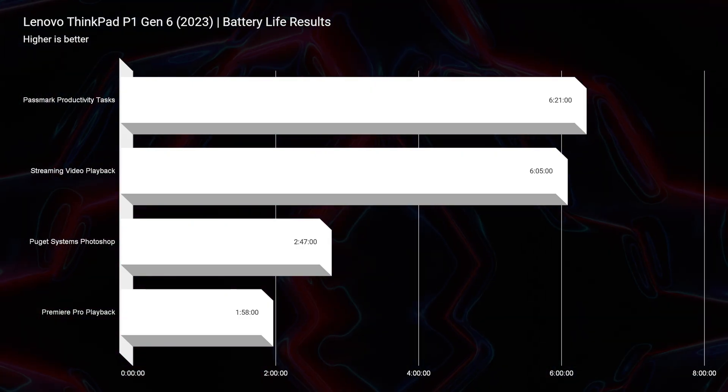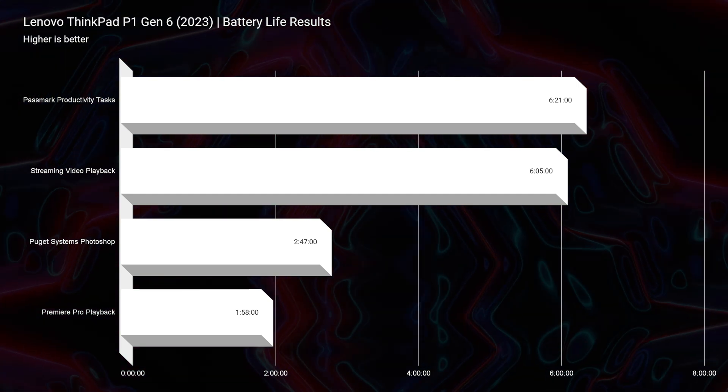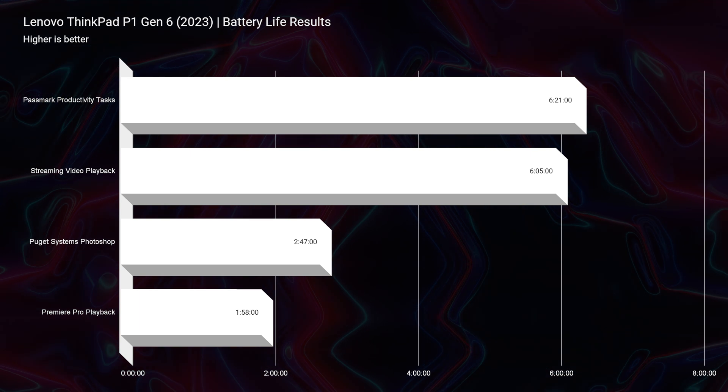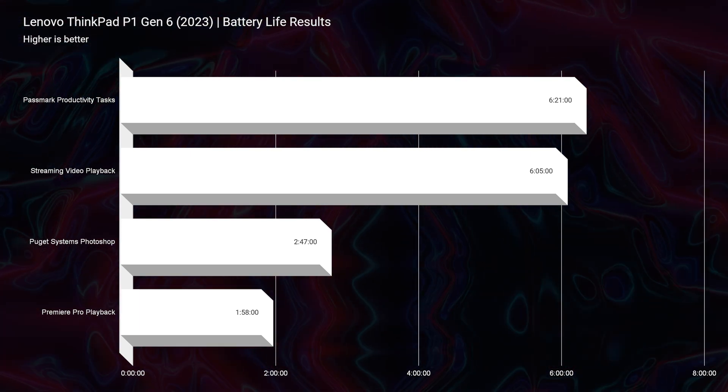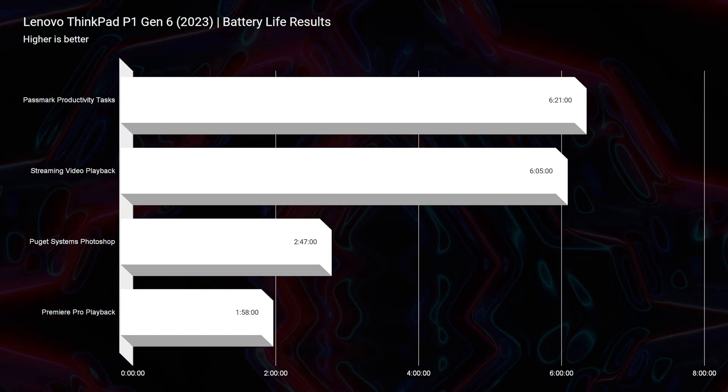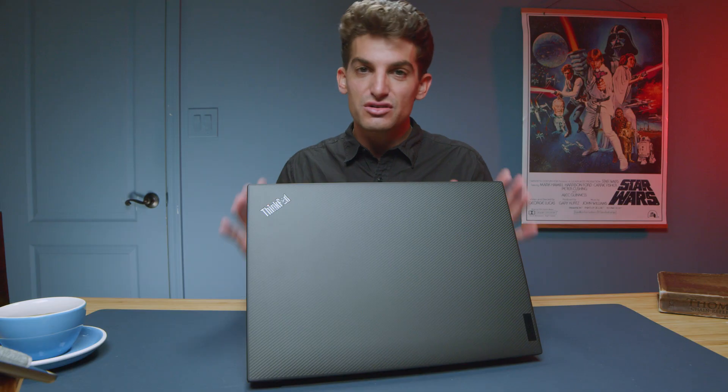For the Passmark productivity benchmark, it gets about six hours and 21 minutes. Streaming video playback is about six hours and five minutes. Photoshop work about two hours and 47 minutes. And then video editing about an hour and 58 minutes — and that's all at 20% screen brightness on Windows battery saver mode. So definitely a killjoy in regards to battery life, especially since this is such a professional-focused laptop. Usually professionals are people who are on the go and need good battery life, but in this instance you're going to want to bring the charger along with you.